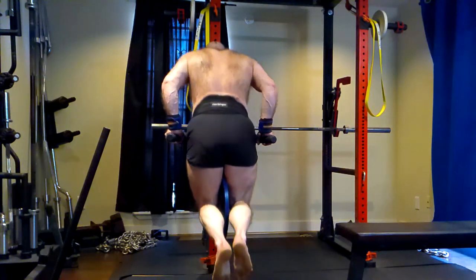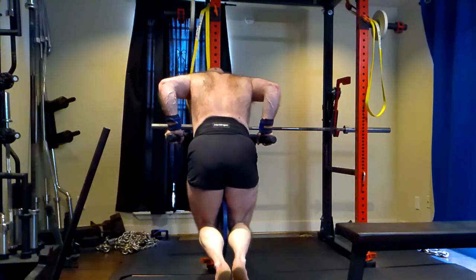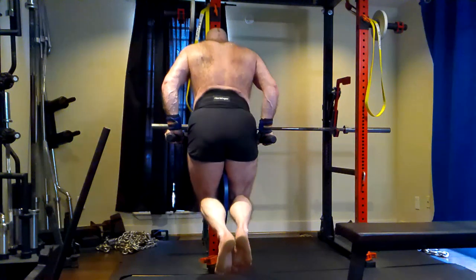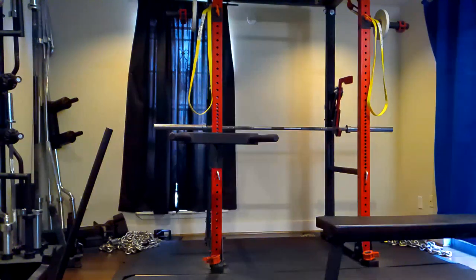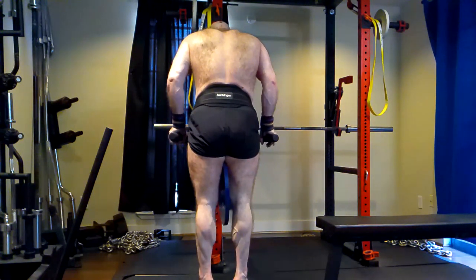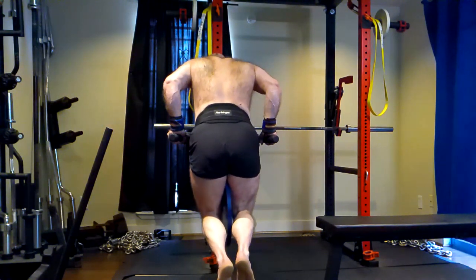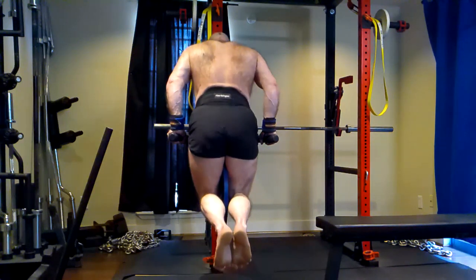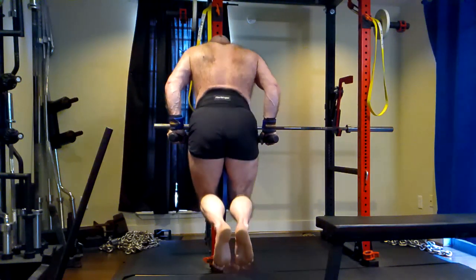Then we come over to the dips — this is all pec and tricep, but I tend to feel the lateral head a lot more. I feel my pecs probably on weighted dips more than any other exercise. I am leaning forward, doing these in a chest-dominant manner. Some people will say, how come you're not going all the way up? Film yourself doing a forward lean on a dip — lean forward, stretch your pecs at the bottom, and you'll notice that the way you have to counterbalance, it's not going to let you lock at the top. That's the nature of that variation.